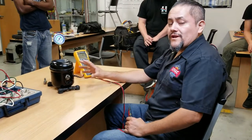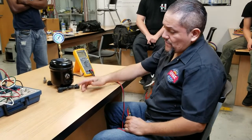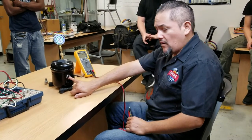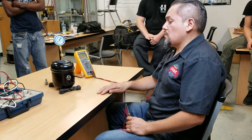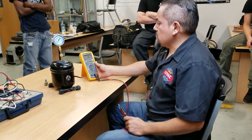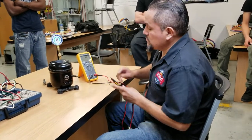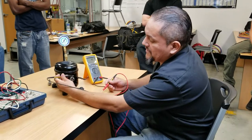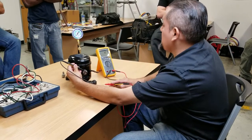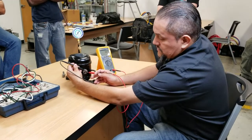This is a small compressor for a refrigerator. We can actually show you how to find out the common, the start, and the run. Usually the pin on the top of the connections to the compressor is the common, and the one on the left is going to be the start, the one on the right is going to be the run. I'm going to show you real quick how to find this out. You got to use a voltmeter, put it in ohms, and let's say the pin on the top is the common — so you put one test lead into the pin on the top, and then the other one into the right pin, and we've got 9.3 ohms.